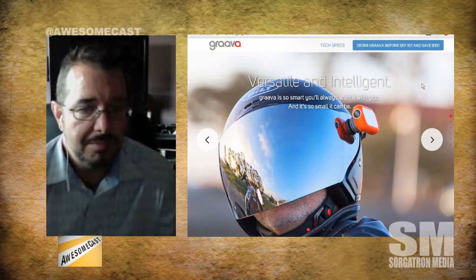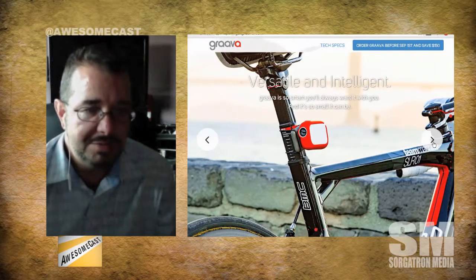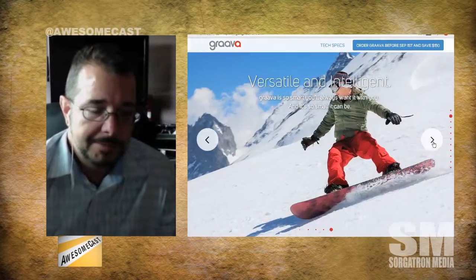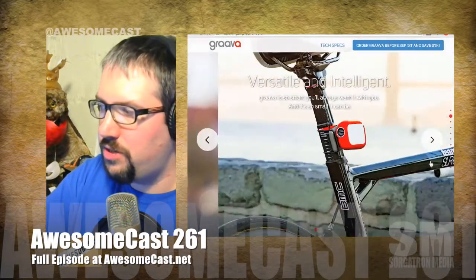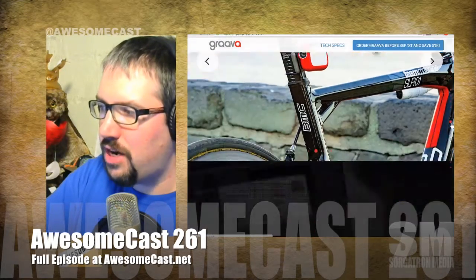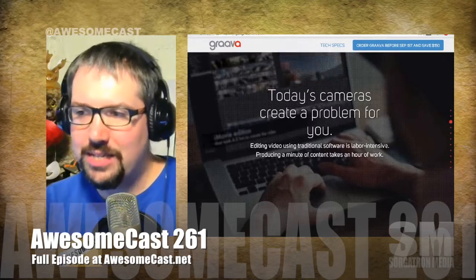They should let it set an automatic highlight reel, but then allow you to go back in and force pieces you may want to keep. There has to be some post-editing because the machine is only going to do so much so well. There's a certain point where a human needs to take over selection.